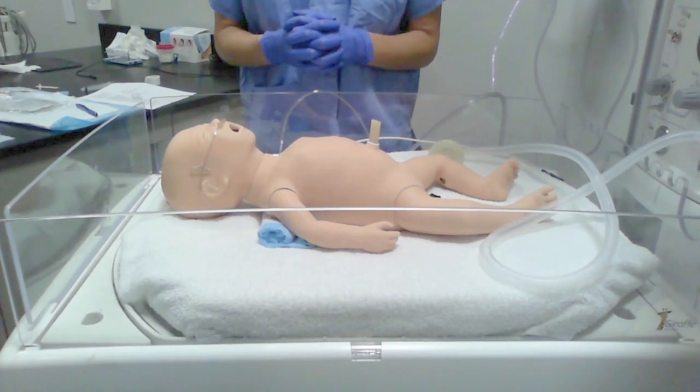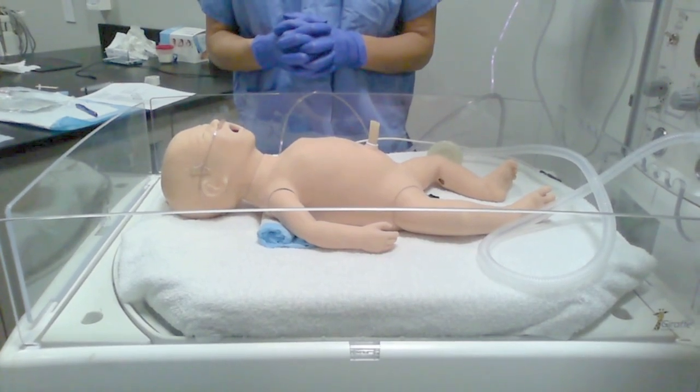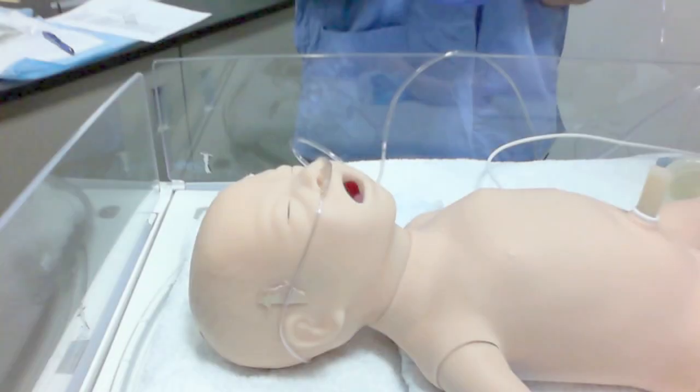Today we are going to demonstrate a neonatal intubation. First, you will need to ensure your baby's respiratory status has been supported while you get your equipment ready.